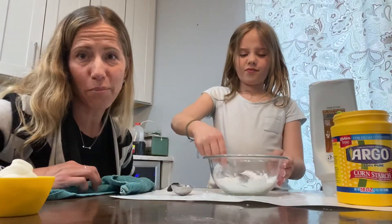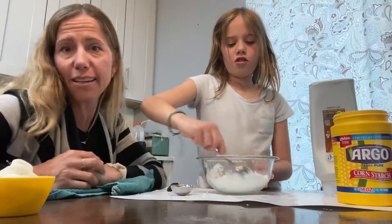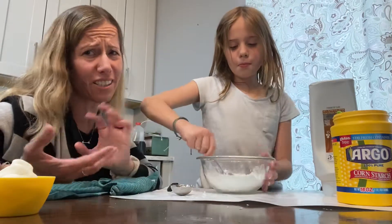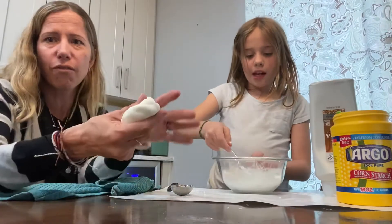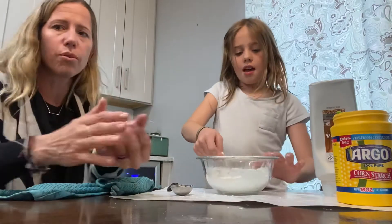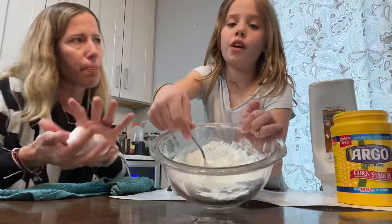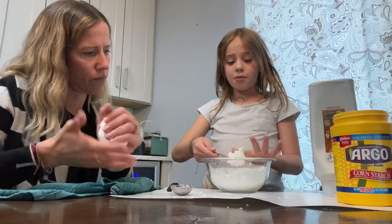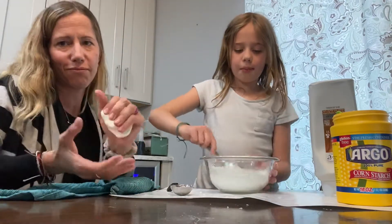Now comes the gross part. Peyton is gonna mix it all up and you actually have to get your hands in there. But the good thing is it washes off really well. At first it'll look like it's just crumbly and kind of gross but then it starts to come together. The conditioner will clump up into different pieces — clumps of conditioner that are covered in cornstarch.